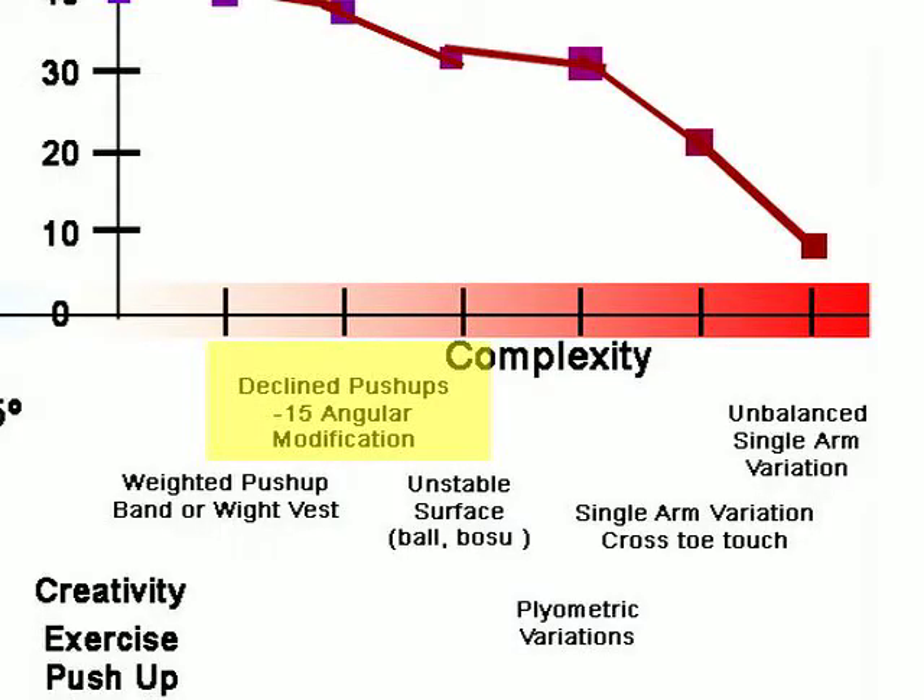Let's look at further complexities of the push-up that decrease safety. You have angular modification in the negative direction, where the client does an incline push-up — hands on the floor and feet elevated, so when arms are extended they're at roughly negative 15 degrees. For the most part this is fairly safe, though most general clients aren't strong enough to do it well in volume. As soon as you see them struggle, you can lower the plane their feet are resting on back to a military push-up or back to an angular modification, increasing the hand plane so the exercise becomes simpler but still difficult.